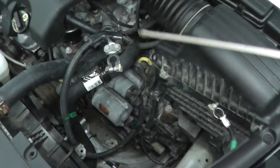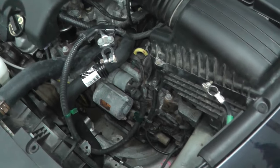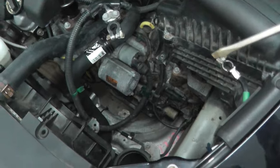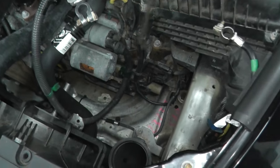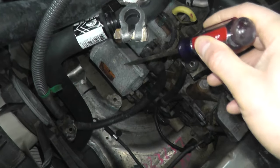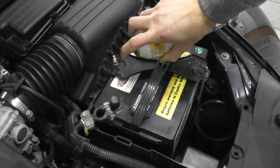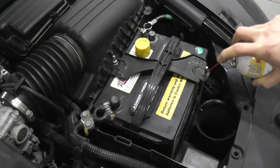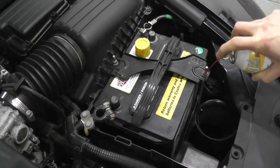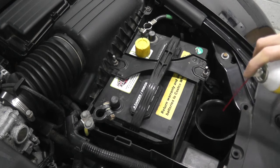Some vehicles you can get access to the starter from the top; others you have to go from underneath — every vehicle is different. Let me quickly show you how I removed the battery and battery tray to get access to the starter. The first thing I'm going to do is use PB Blaster — you can also use WD-40 — to make it easier when you remove the fasteners.